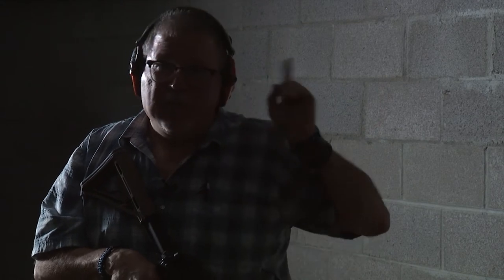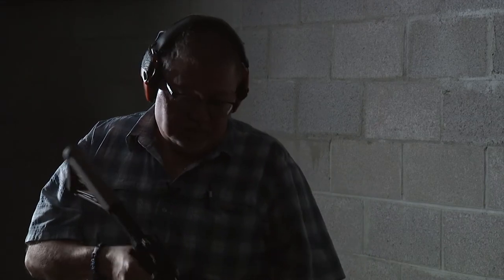Ask and you shall receive — one of our viewers asked us to show you what it does at night time. We are not going to go out there, it's too dang hot. So we're going to be nice, cool and cozy in the indoor range and show you what it does at low light. Let's do it.